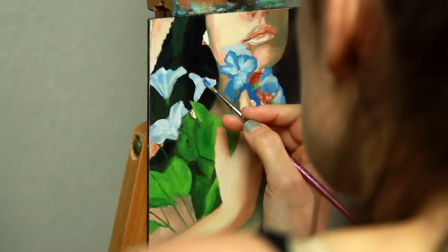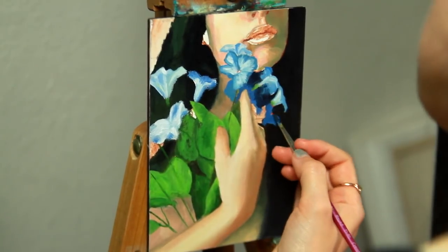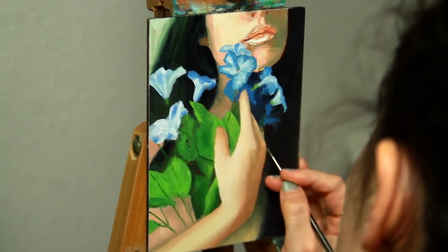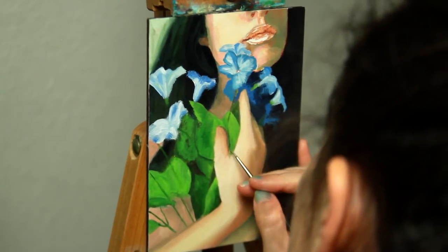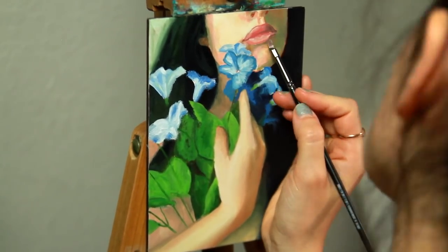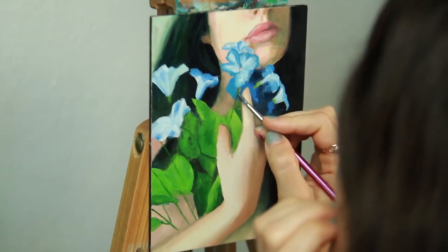With a lot of my paintings, I like to play with unconventional cropping and break some composition rules. I don't always want to paint a full face, and I feel like when you don't see the face in full, it almost gives the subject a bit more anonymity, which might allow the viewer more room for their own interpretation or even to see themselves more in the work. Though that's not the purpose of why I crop my paintings in weird ways, I do feel like it's something that can possibly result from that.